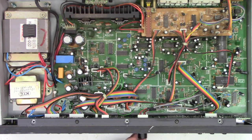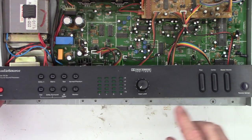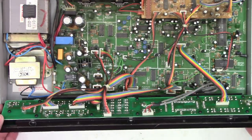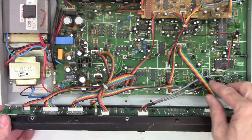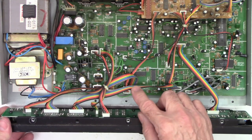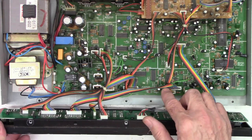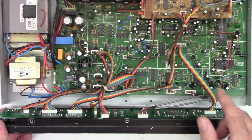Let's see if we can hit it with some Deoxid D5 and see if we can help that out. To get access to the pot — the input level pot right here — I need to pull this board completely out. But I think I'm going to take a shortcut because most of these cables look like they unplug from the circuit board over here. I'm going to go ahead and put a couple of witness marks on these in case they're the same pin configuration, so we don't get them plugged in the wrong plugs.